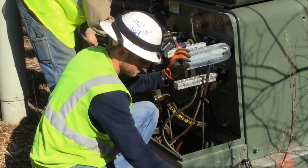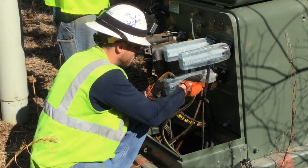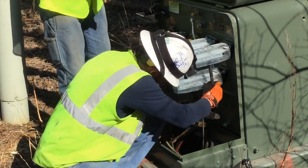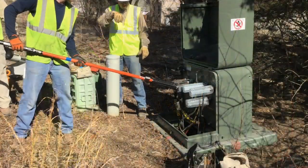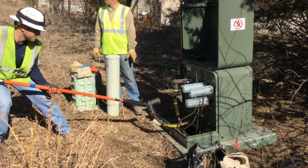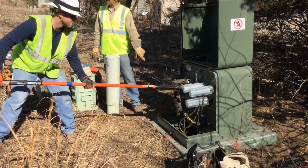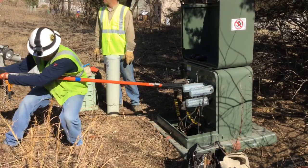You will now see them putting on some protective covers on the bushings so that they can perform the rest of the needed tasks on this transformer, starting with using the shotgun or hotstick again to neutralize this transformer so they can pull the old elbow off.